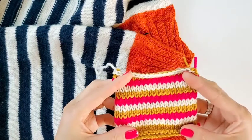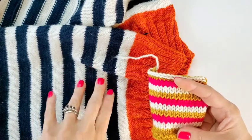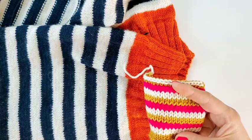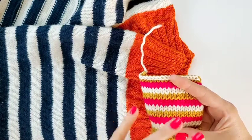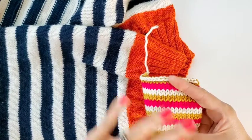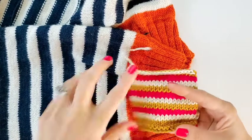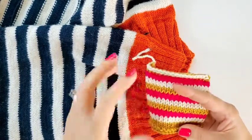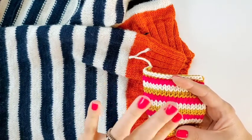Once you get your little swatch finished, soak it in lukewarm blocking water just the way you would a sweater or any other garment you've knit. Add your fiber wash, because if you're going to use fiber wash on the sweater you want to use the exact same stuff on this swatch so you get a very clear example of what's going to happen. Soak it for a good 30 minutes — don't rush this. It can be tempting to hurry it along, but you want to give it that extra time so you know for sure.